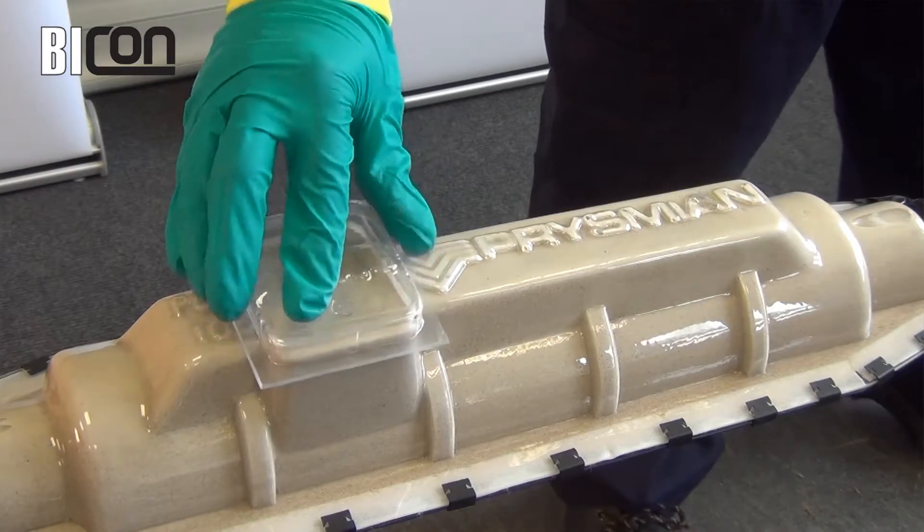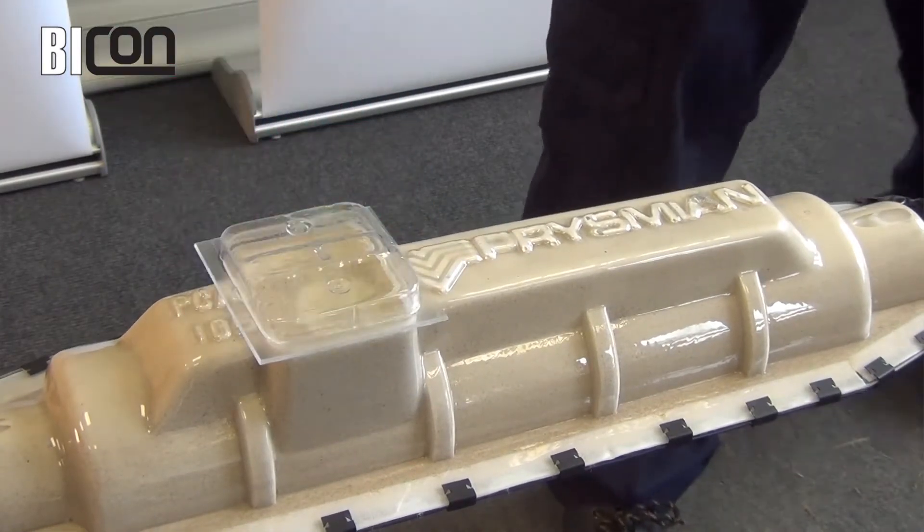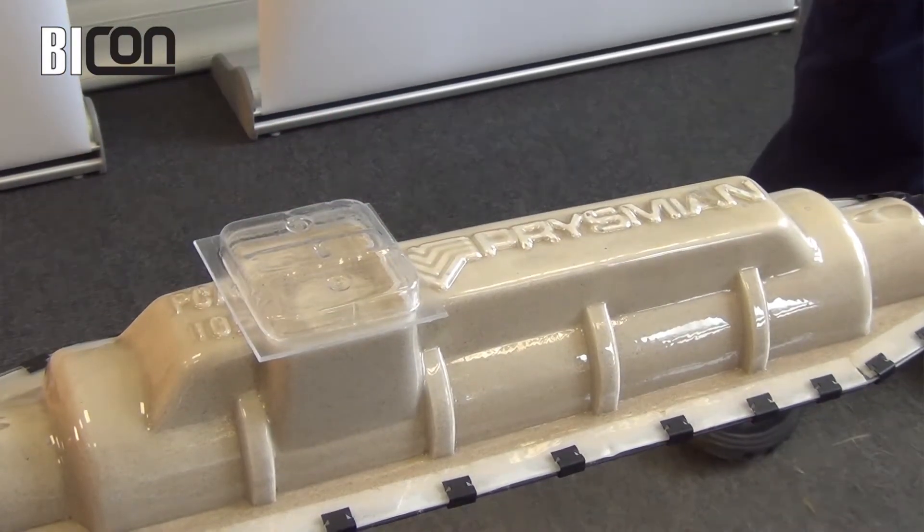Place the cover over the fill port. This prevents foreign bodies dropping into the resin before it is cured. The joint may be energised immediately if it is to be left undisturbed. If the joint is to be moved, wait 24 hours to allow the resin to cure fully.